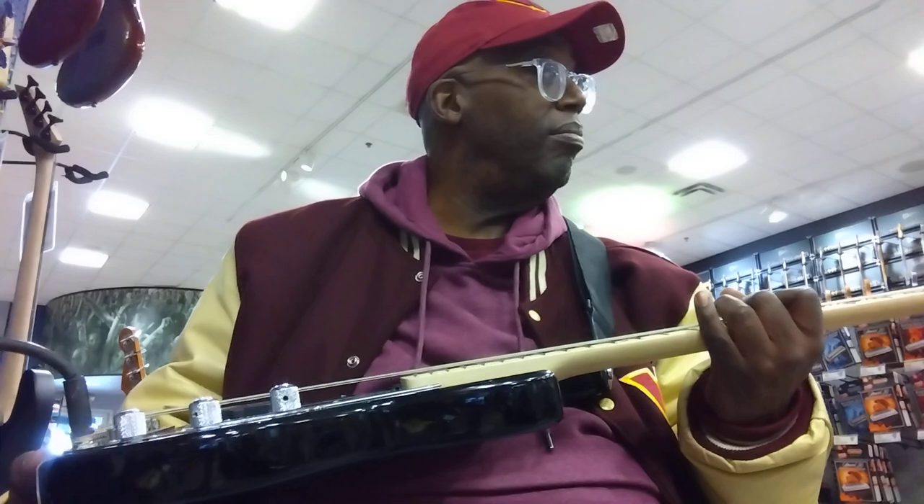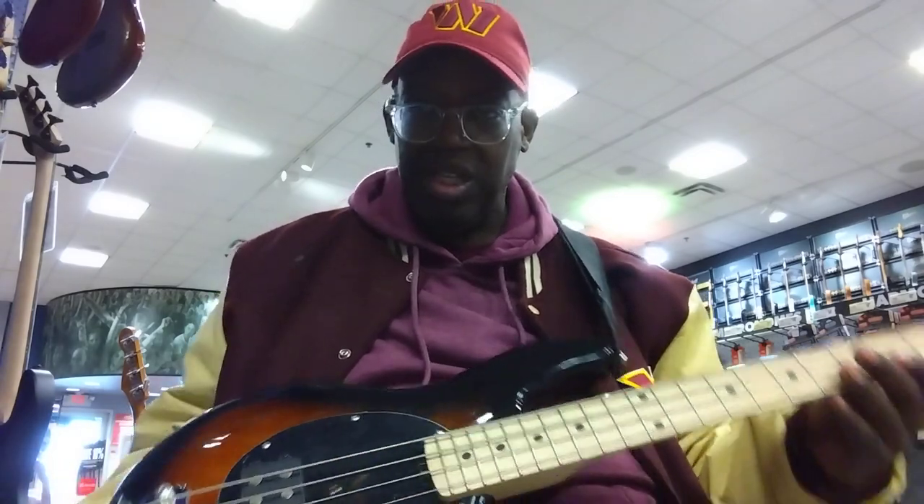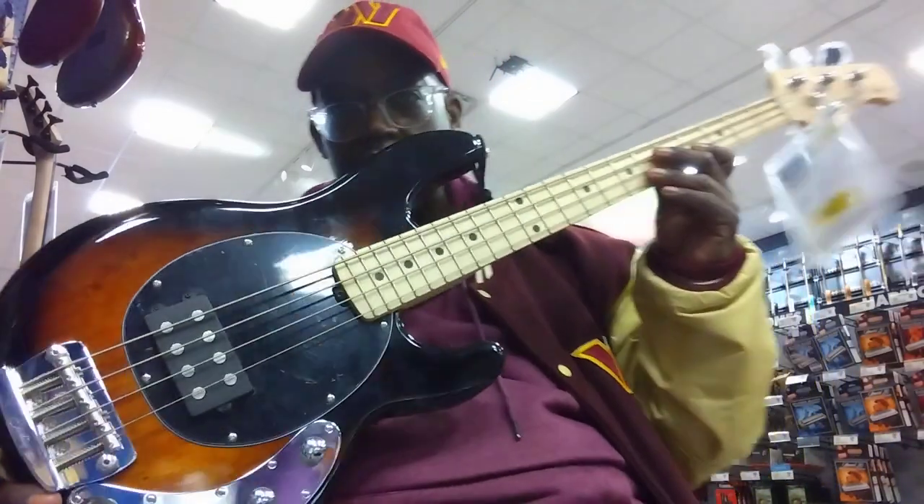This is the Sterling by Music Man edition — right above the Sub. They got the Sub, Sterling Music Man, and then the big expensive American-made U.S. Ernie Ball Music Man Stingrays. And this short scale, isn't it huge? Isn't that huge? Beautiful.